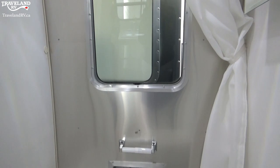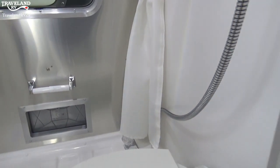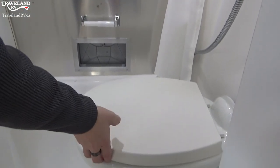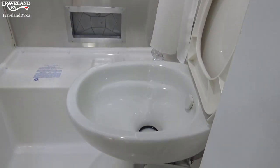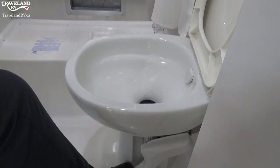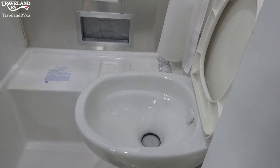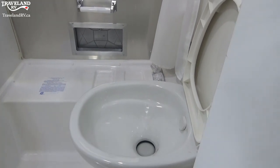To turn on the shower, it's a hot and cold nozzle right down there. Toilet paper roll right there as well. The toilet of course — lift this up. It's a foot flush: you step on it halfway to get water in the bowl, then a full step to flush it down. It's always nice to leave a little bit of water in the bowl.